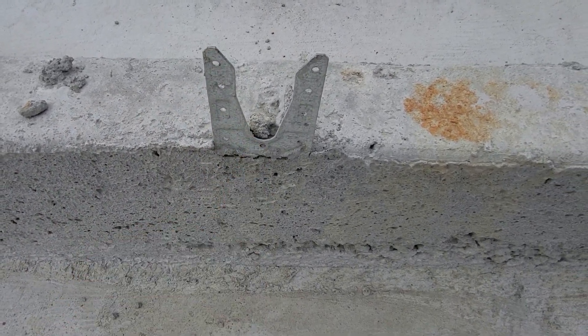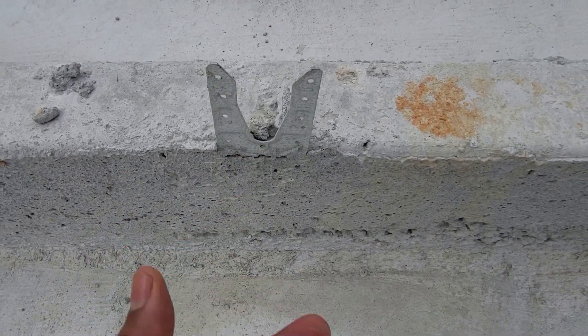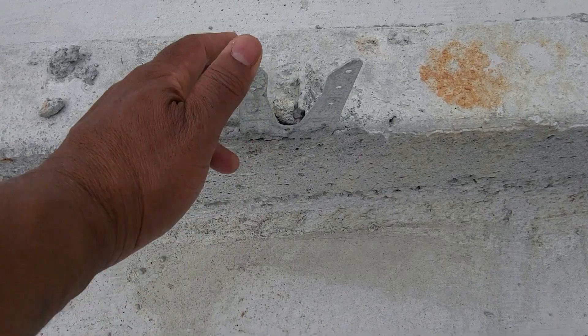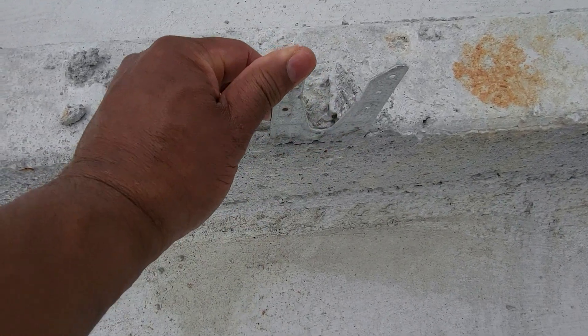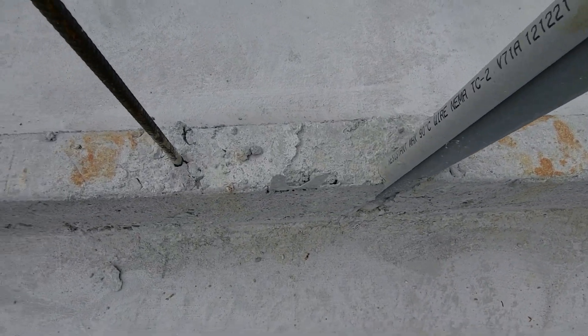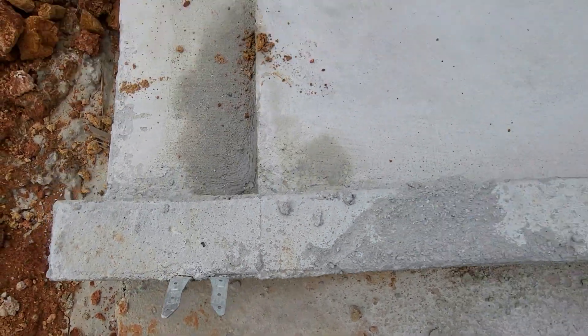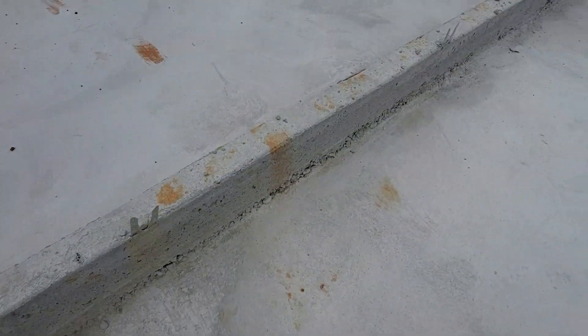They bend that strap down and nail it to the bottom plate. These straps are embedded in the concrete — placed in the concrete before it's poured. Your bottom plate goes there, they bend that strap over and nail it to the bottom plate. They should be every six feet and within 12 inches of the end of the sill plate or bottom plate.